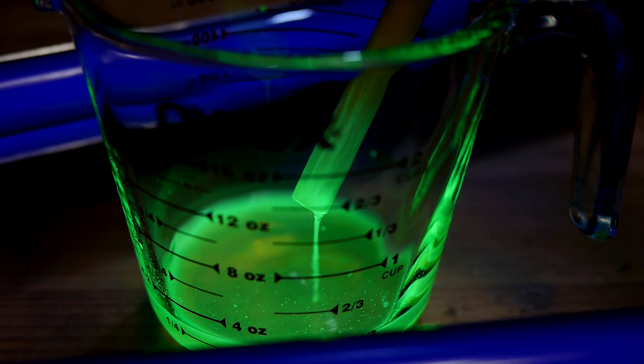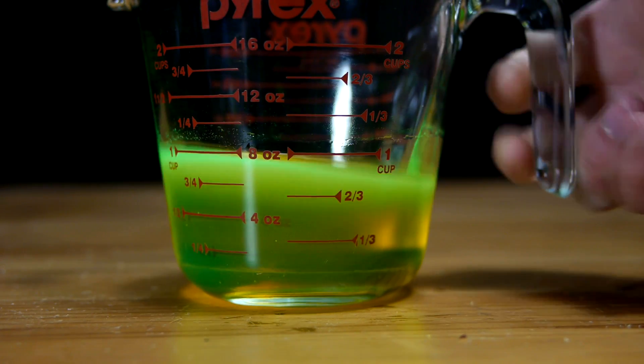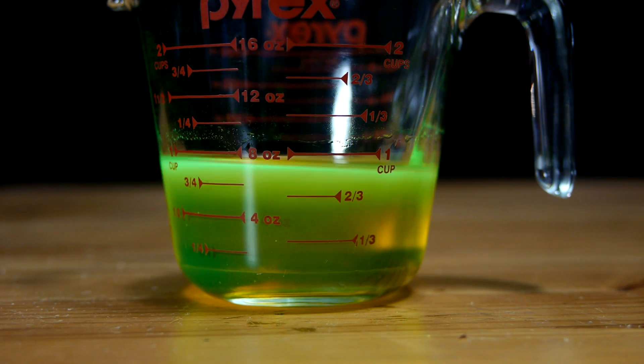With this process done to all 15 of my markers, I'm left with just less than 1 cup of alcohol fluorescein solution. It could be used as it is for some purposes, but I'd like it to be more highly concentrated.